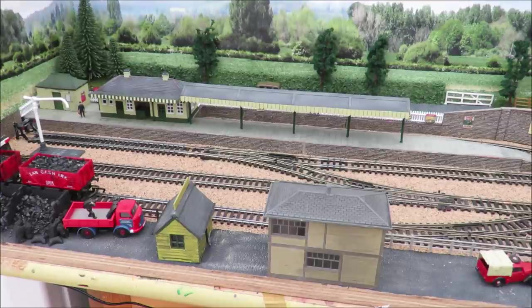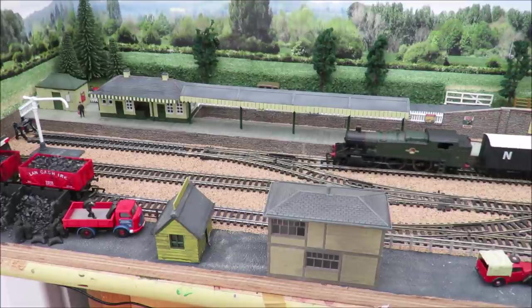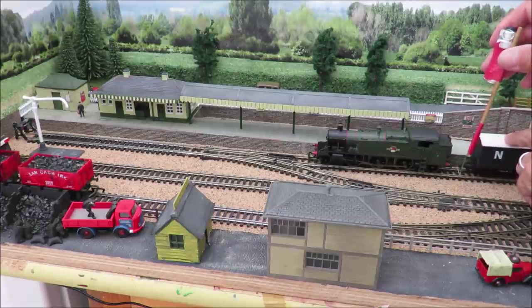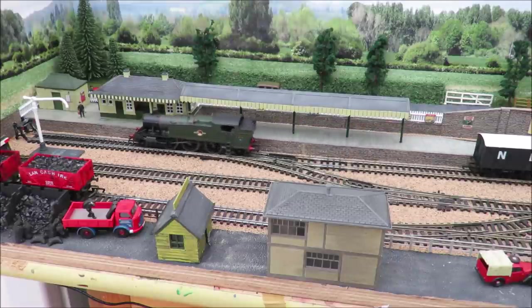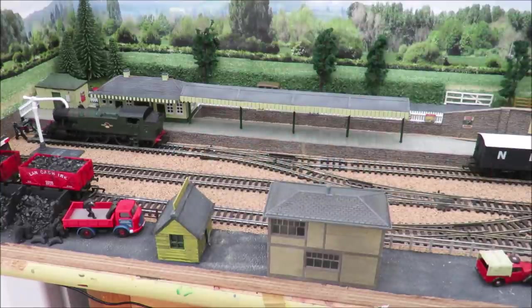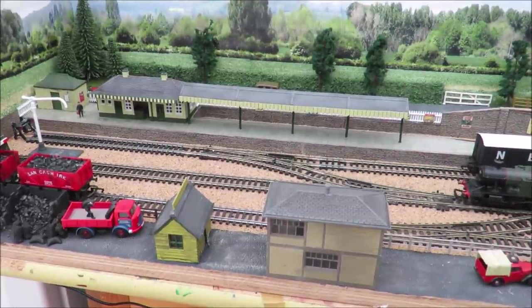We're going to run in a little pickup goods. Let's just make sure all my points are right - it does mean you have to keep a bit switched on when you do this. We're going to run the large prairie back in, and then uncouple and leave the brake van and the wagon. Then we're going to take the coal wagons out of the way just for fun to show you the stages of that.